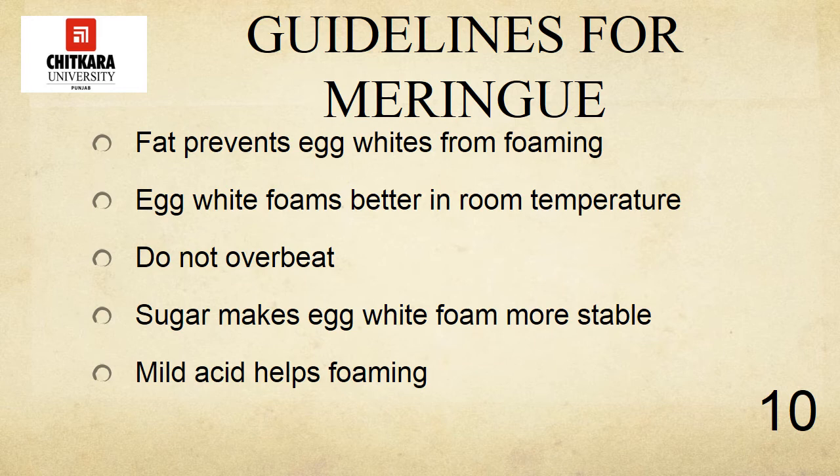Let's discuss the guidelines for making meringues. Fat prevents egg whites from foaming properly — this is very important. Make sure all equipment is free from any trace of fat or grease, and that the egg whites have no trace of yolks in them. Egg whites foam better if they are at room temperature than if they are cold. Remove them from the refrigerator one hour before whipping.